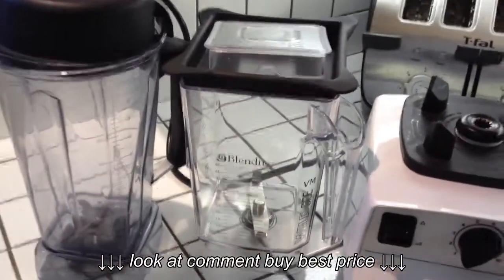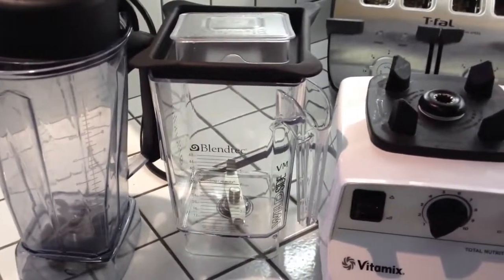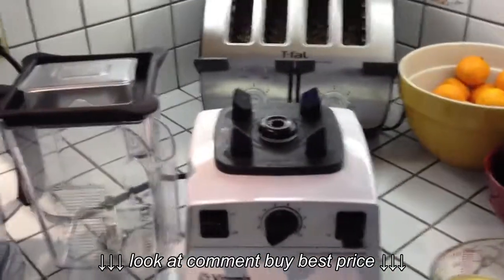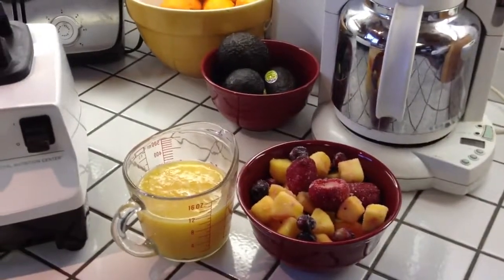I personally really like it, and after watching many, many videos of the Blendtec machines in action with this container, I thought, well, heck, wouldn't it be nice if we could get one for my Vitamix — and sure enough, there is one available.